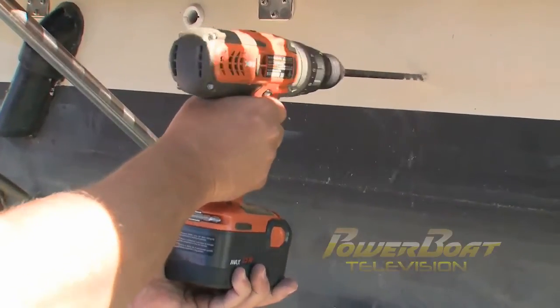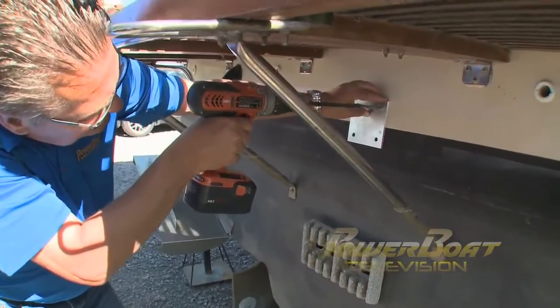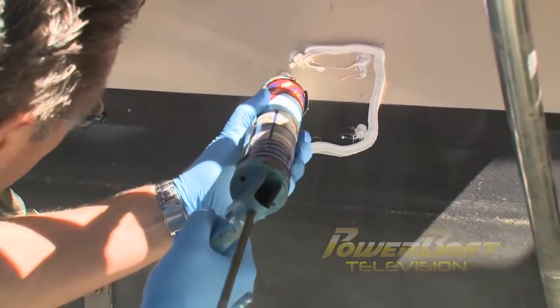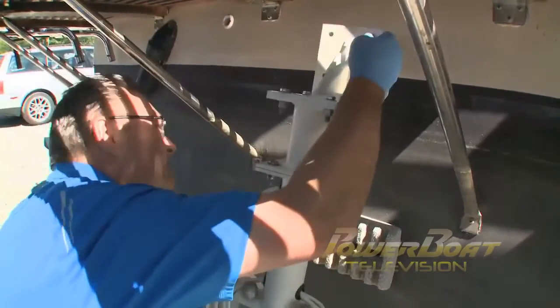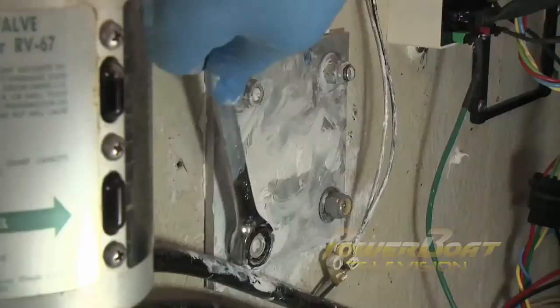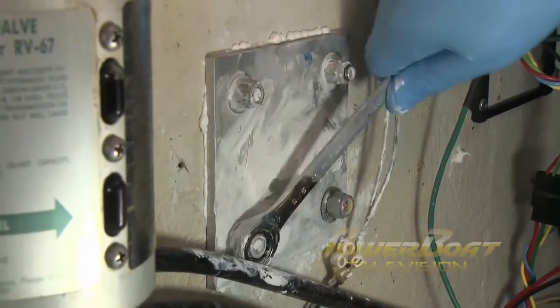The first mounting hole was drilled, then the backing plate was used as a template to mark and drill the other holes. To ensure the transom was watertight, a generous amount of below-the-waterline sealant was applied to the holes and surface. Finally, the thruster was lifted into place and the mounting bolts inserted. On the inside of the transom, more sealant was applied. The backing plate was then slid onto the bolts and the washers and lock nuts secured.